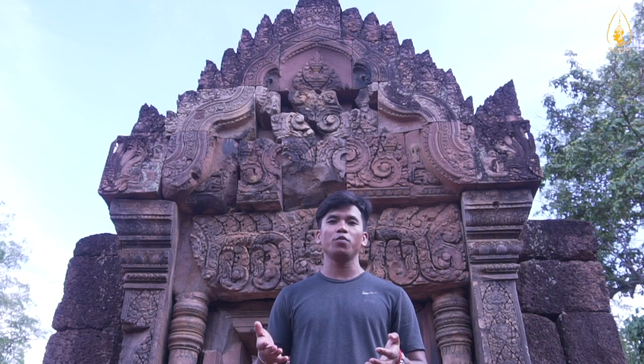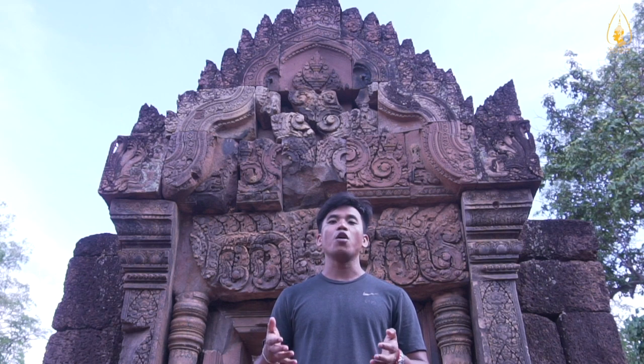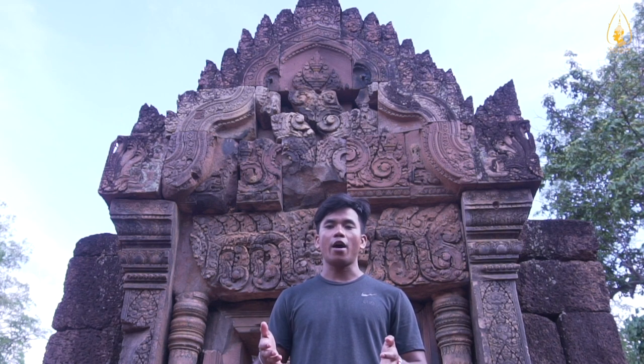Khmer shadow puppetry is one of the oldest art forms in Asia and I need to preserve it. I am a Khmer shadow puppet maker. I don't want the world to know Cambodia only as a poor country. I want to show the world the beauty of Khmer arts, culture, and rich history, which is alive even today.